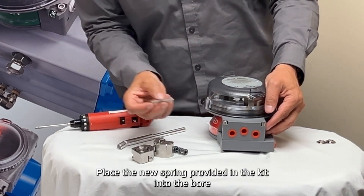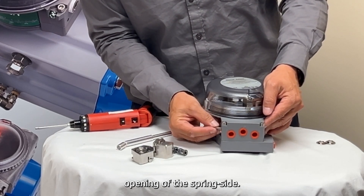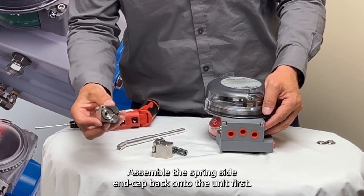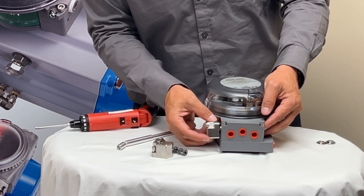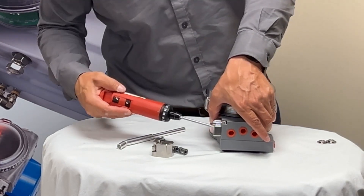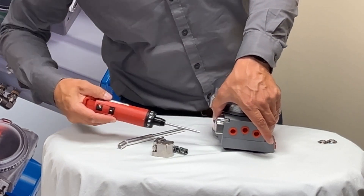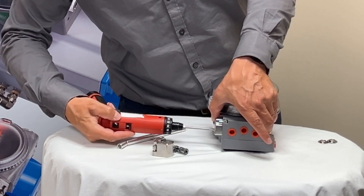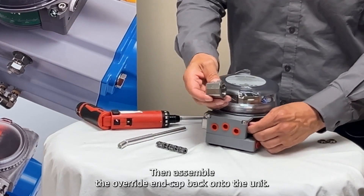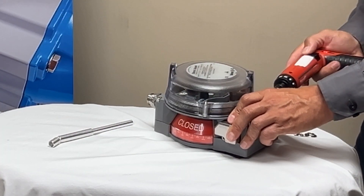Place the new spring provided in the kit into the bore opening of the spring side. Assemble the spring side end cap back onto the unit first, then assemble the override end cap back onto the unit.